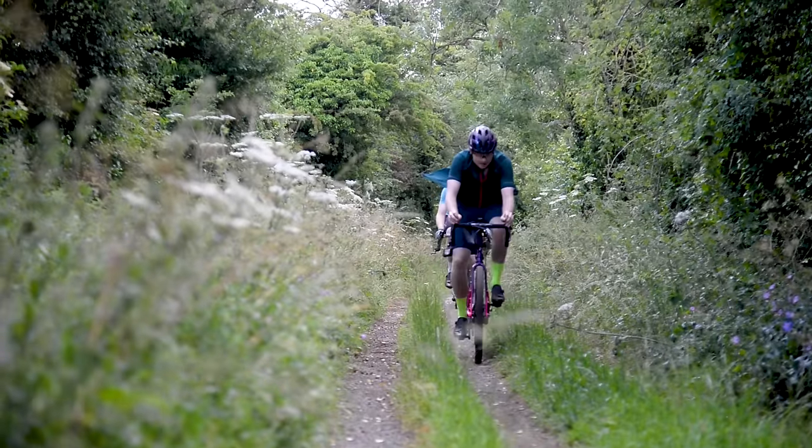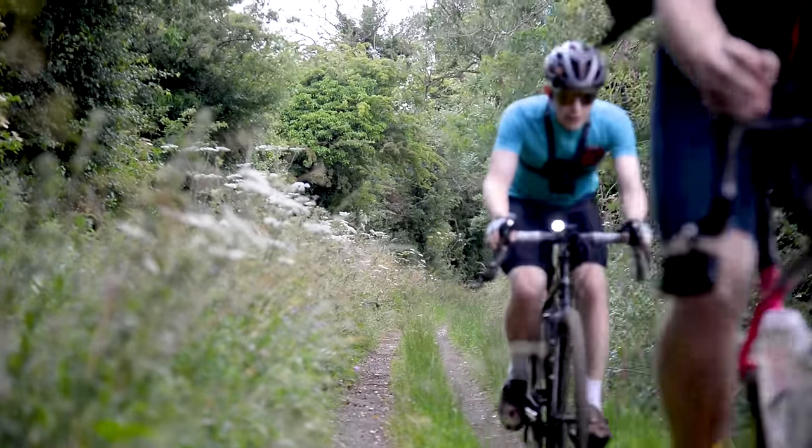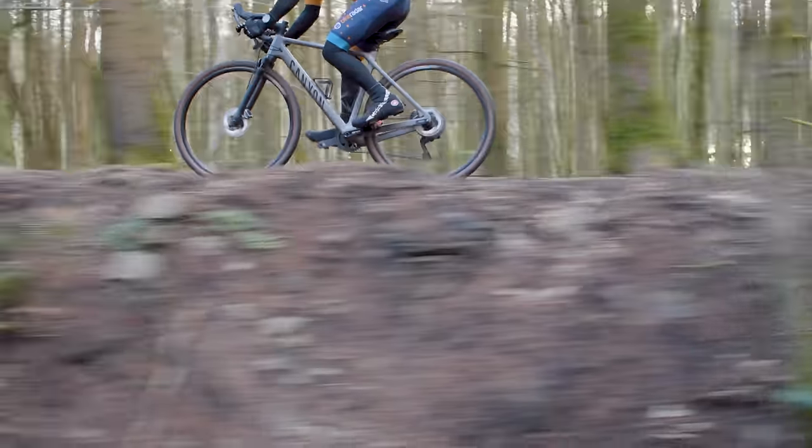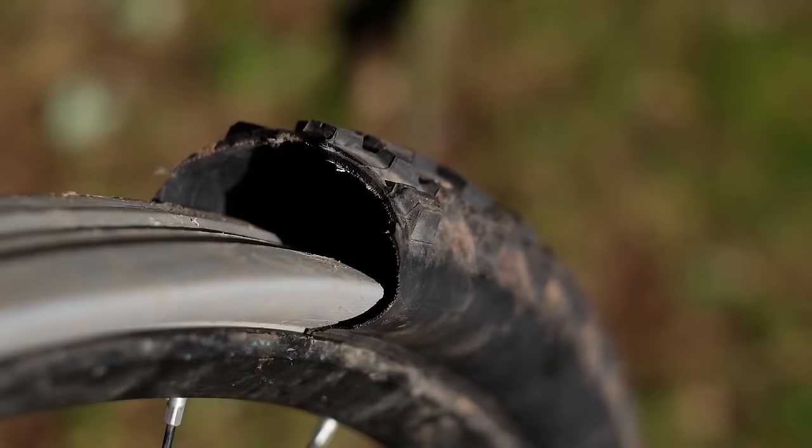If you're looking to upgrade your gravel bike, look no further. We have a collection of the best ways to make your bike faster, your riding gnarlier, and even your tyres a bit more puncture resistant. But before I get to that...